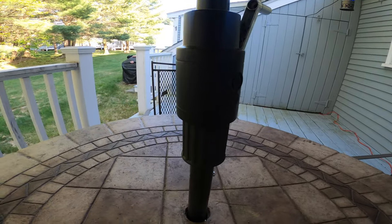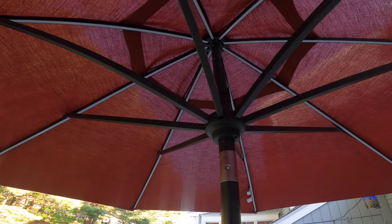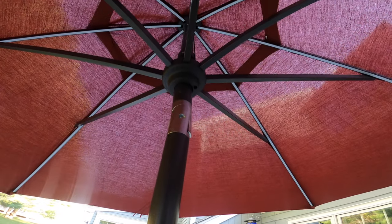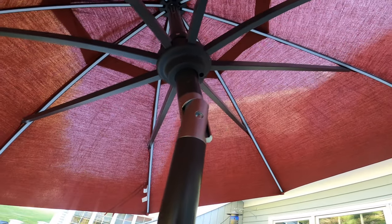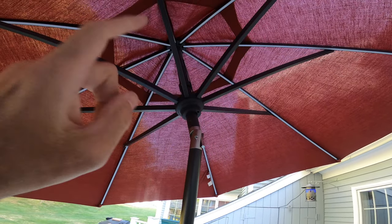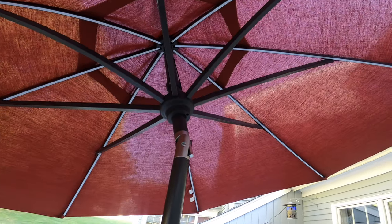Something cool about this umbrella: this design tilts automatically. When you crank it, watch what happens — I crank it up and automatically you can see it's actually tilting. So that is an automatic tilt. You don't have to get up there with your hands and push it and pinch your finger. Automatic tilt — this is a really, really cool feature. I love that a lot.